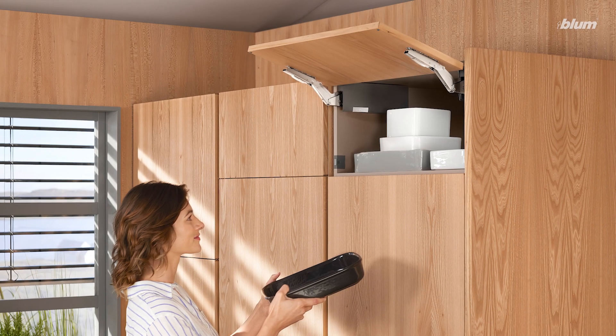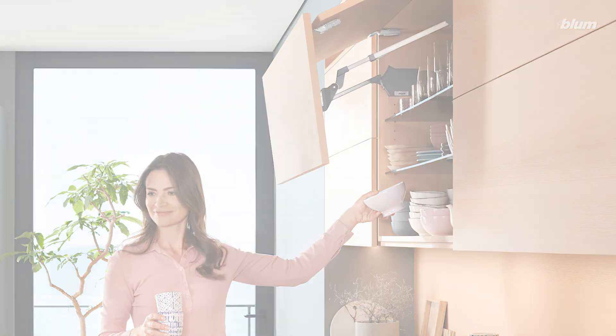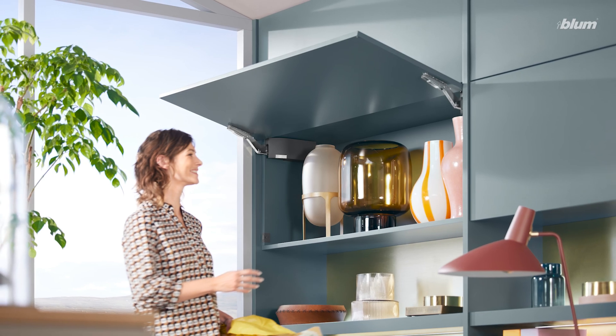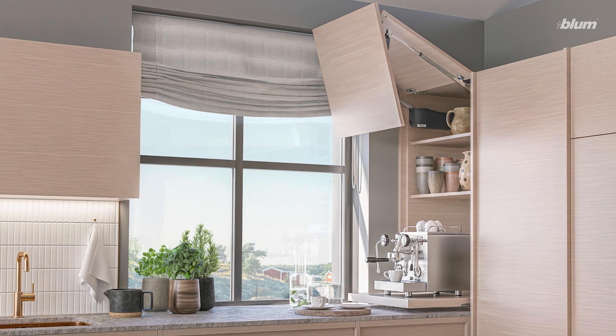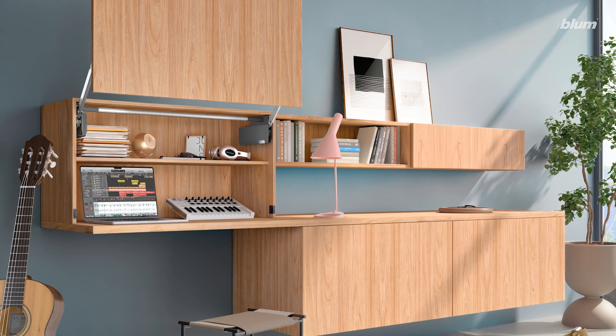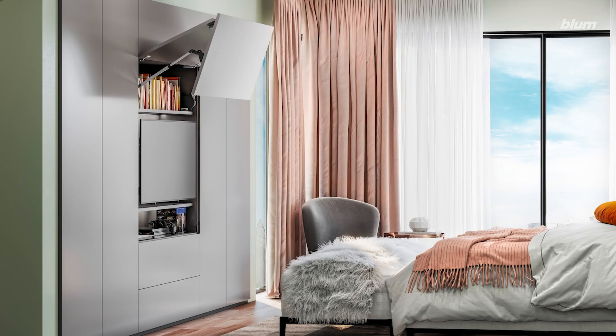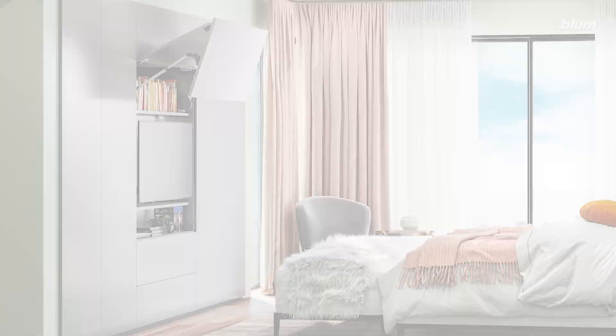Now let's move on to lift systems. They perform a similar function to concealed hinges — they too are concealed in the cabinet — but instead of moving the door out, they move the door up and out of the way. There's less of a chance of bumping into a door while using the space, and it creates a nice modern look with easier access to the cabinet interior. Our line of lift systems is called Aventos. There are seven different types of Aventos lifts, all with integrated soft close, and each opens in a different way, which allows for more customized applications tailored to the space they're in.